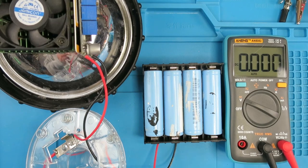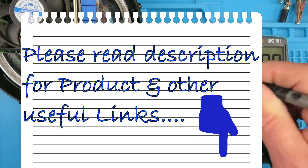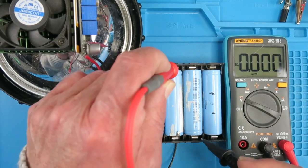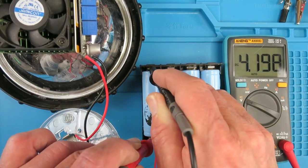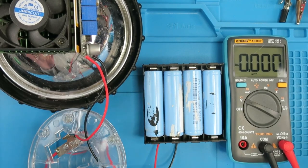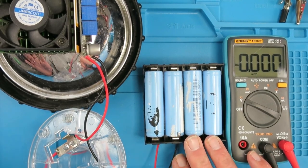So for example, in this pack here, if we measure the individual cells: 4.194, 4.198, 4.198, 4.197, 4.198 — they are within 0.01 of a volt of each other. In this particular application they're all going to be discharged together, and the battery management system will kick in if the voltage gets too low.